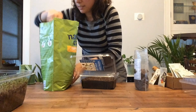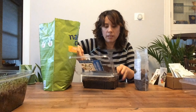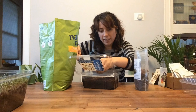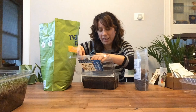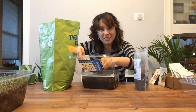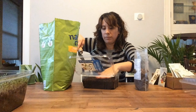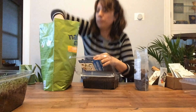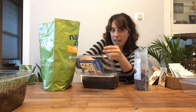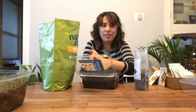Now take just a little bit more dirt and make an even thin blanket on top of the seeds. I like to think of it like a thin blanket. You can say goodnight to the seeds because right now they're going to go into the dark, and that's how they're going to sprout. I don't mind using my hands when I do gardening — some people like to use gloves and that works too, but I call this farmer hands.